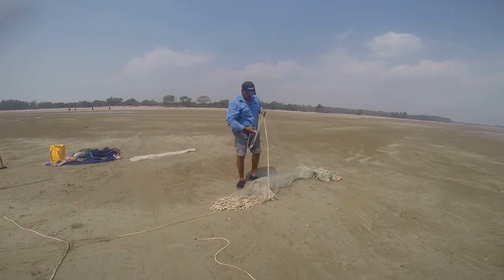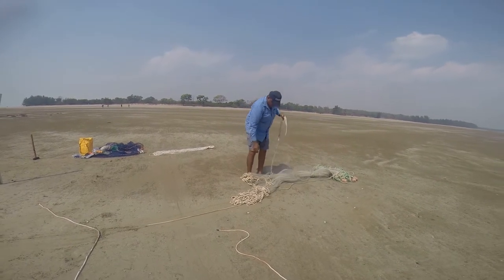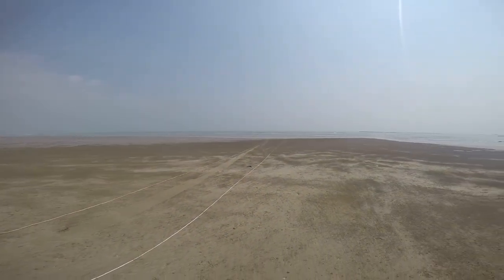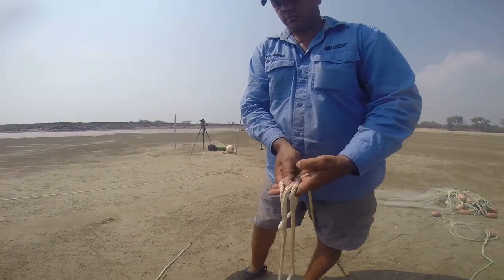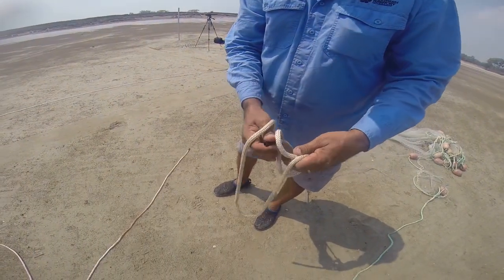While someone prepares the net, someone else is to keep watch for hazards and crocodiles. The person setting up is focused on the preparation and will at times be looking down or have their backs to the water. Tie a bowline knot in both the top float line and the bottom metal line of the net. Keep the lead line shorter than the float line.